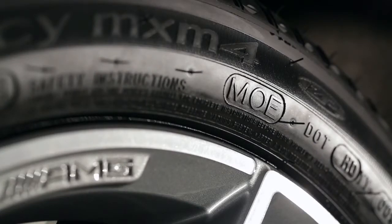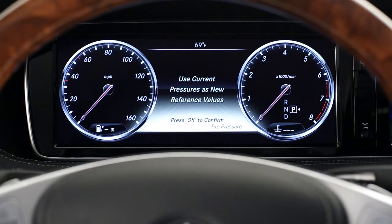When replacing the tire, make sure you use only a run-flat tire marked MO Extended in the correct size and other specifications listed in your Operator's Manual. Also, your tire pressure monitor will need to be restarted any time you replace a tire.